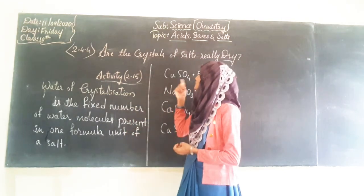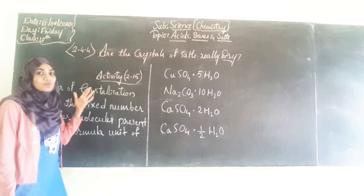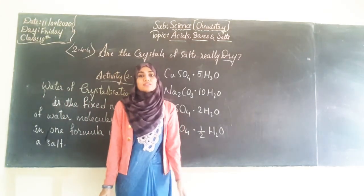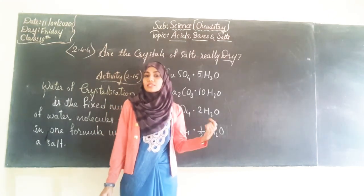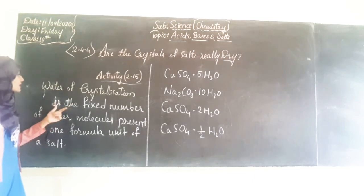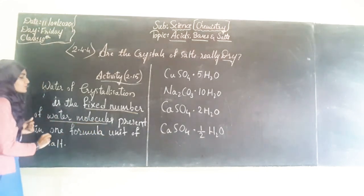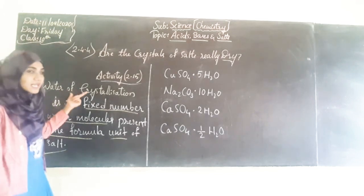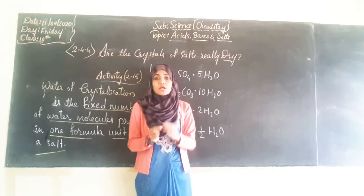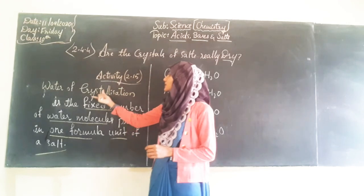Now we got to know clearly about the crystallization of salt and the water of crystallization. So what is water of crystallization? Usually we think water will be present in a liquid form, but water can be crystallized and we can see crystallized water in a solid. Water of crystallization is the fixed number of water molecules present in one formula unit of a salt. It is a fixed number of water molecules present in a salt but in the form of crystals.